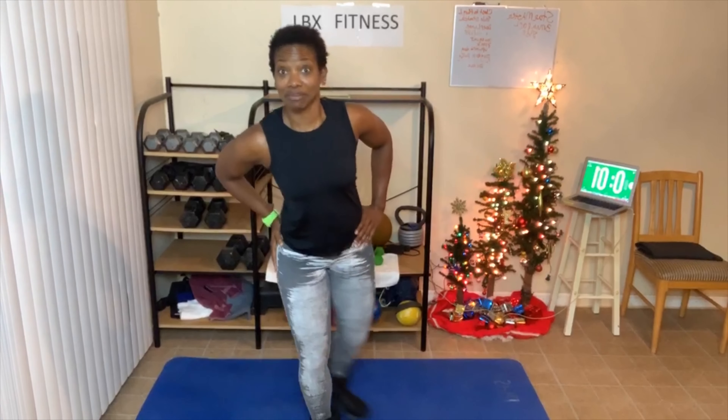You have less than 20 seconds. Back, cross, front, side. Y'all know what to do. Cross, front, side, back — it is burning bad. The longer I do it, cross, front, side, back, cross. It was burning. Cross, front, side, back, cross. Good job.